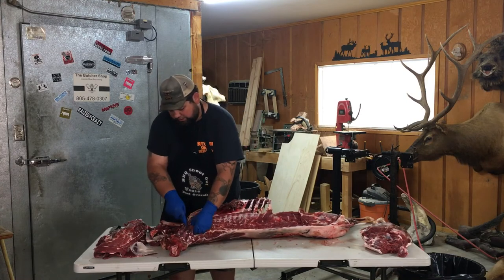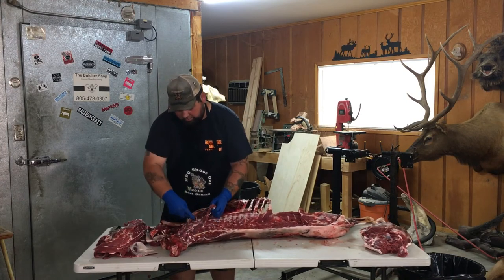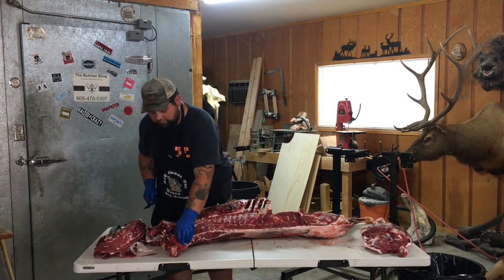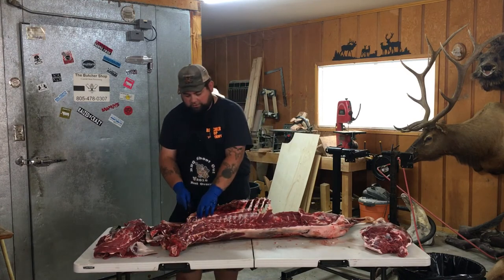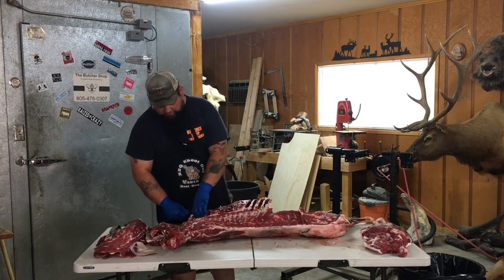You want to get some of these extra scraps. You don't want to leave much, if any, meat on the carcass obviously. But you leave a little bit — nothing's perfect. You try to be as perfect as you can be, I guess.